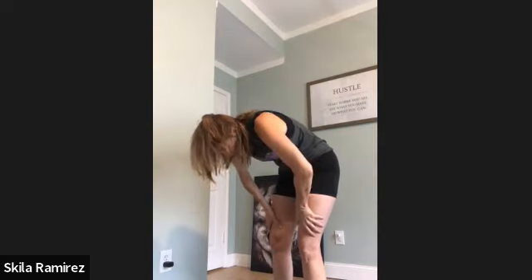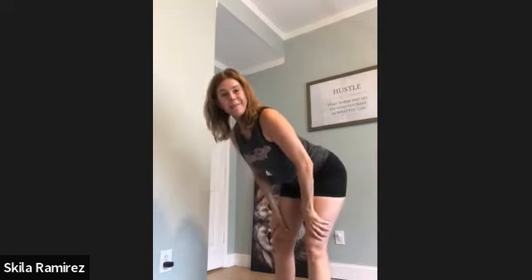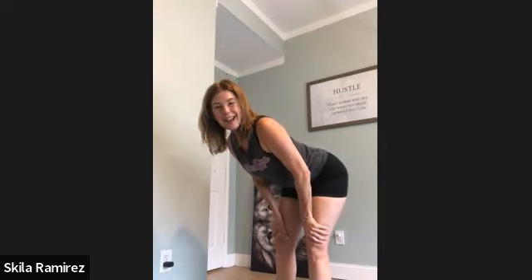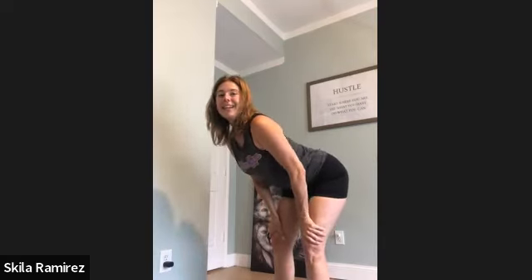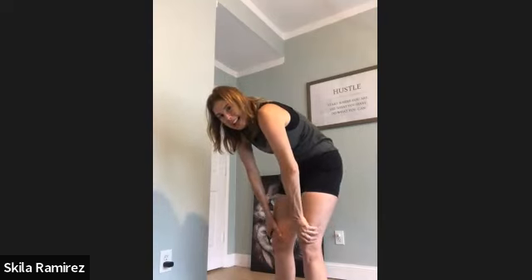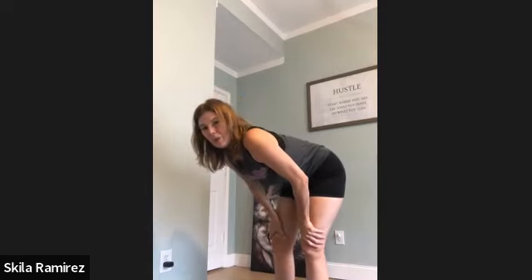Closing the eyes. Inhale, extension through the spine — this is considered a back bend. The breath is the foundation of our practice. Back bends are considered the fountain of youth in yoga. We're only as healthy as our spines. Inhale, lengthen. Exhale, round. At least one or two more — rounding the body.